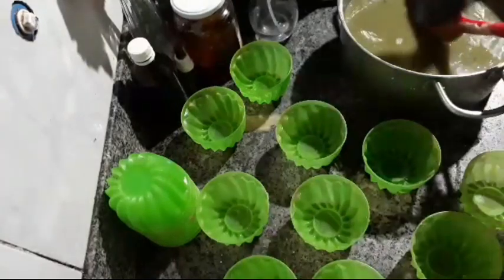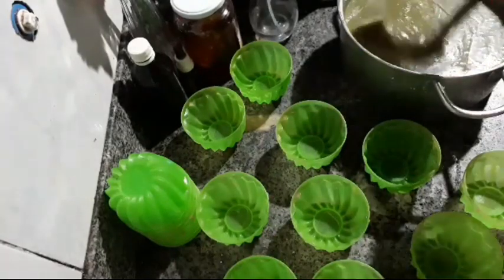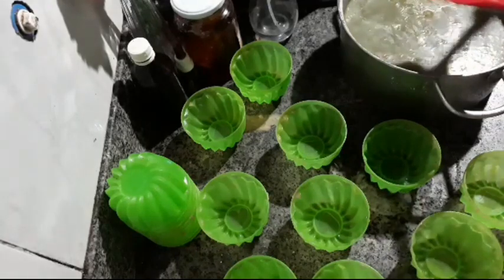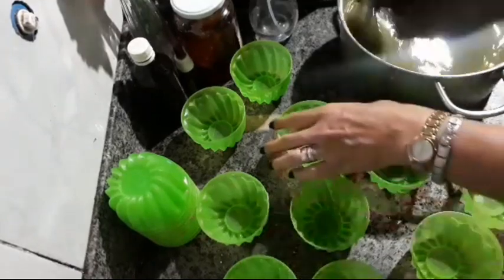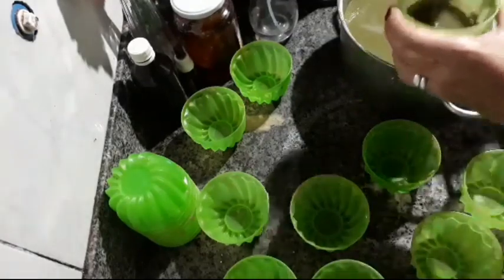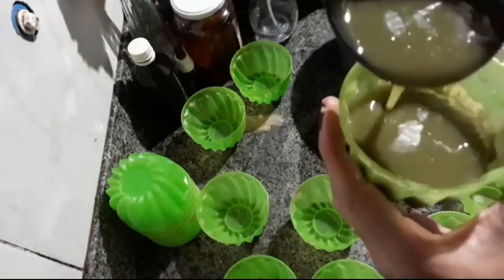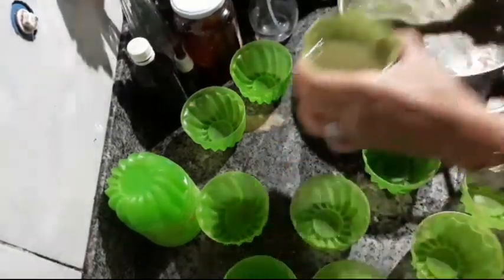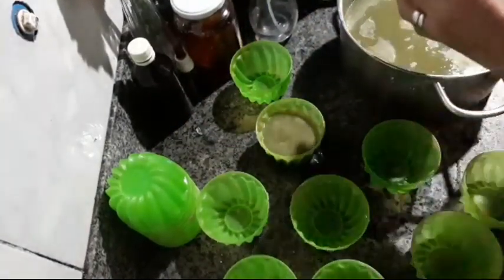I'll take a ladle and start pouring the soap into the molds, always stirring because it's already hardening. I'll put two ladles in each mold so the bars aren't too large. Look how transparent it still is — you can see the transparency clearly.